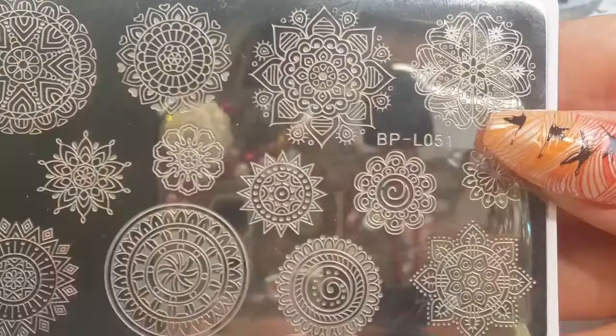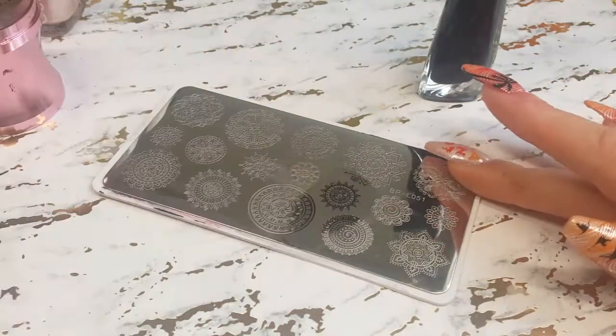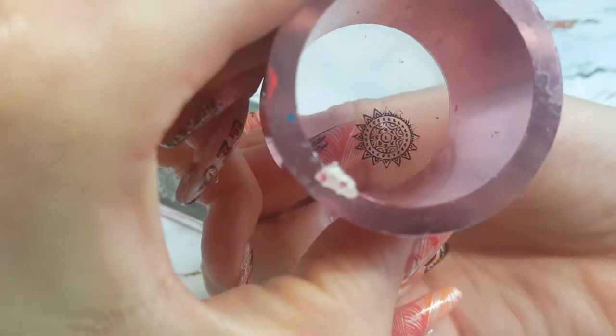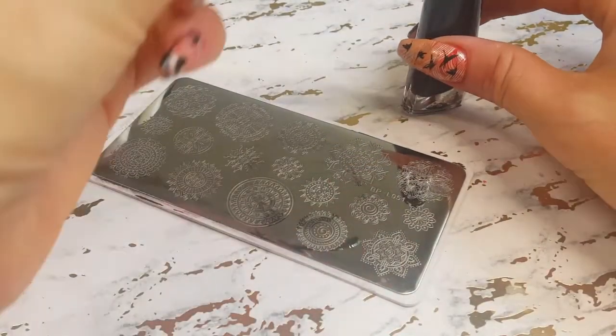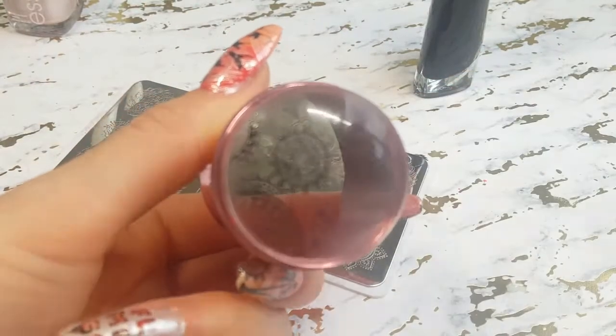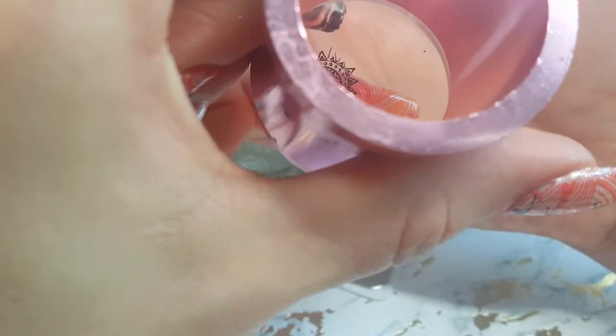I added one more, and now I'm going with BPL 051, a mandala plate. I'm just trying to get some mandalas that mimic a sun, and we're going to stamp it in the corner of the nail. Then I stamp it one more time on my pinky nail, cleaning up around the stamp and finding a good part that turned out. I lined it up pretty nicely.